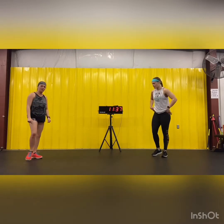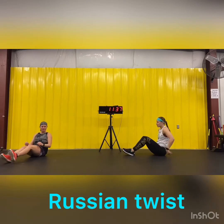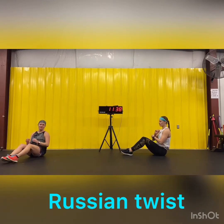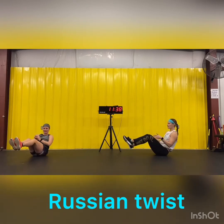Now we're going to hit our core — some Russian twists. Two options. First option: legs up, side to side. Second option: heels down, side to side. Make sure you turn your shoulders and look in the direction you're twisting — that'll engage your obliques a little bit more. 20 total, so 10 each side. Hit it.